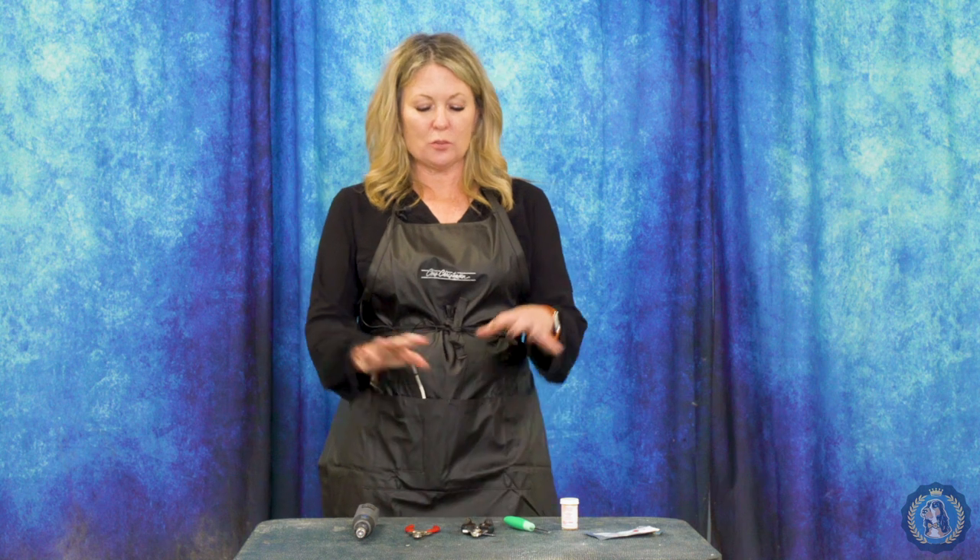Hi, I'm Allison for Leading Edge Dog Show Academy and today as part of our equipment series we are going to go over different things that you could, should, or might use to do your dog's nails.